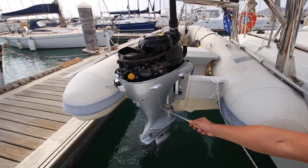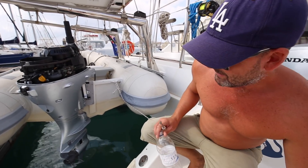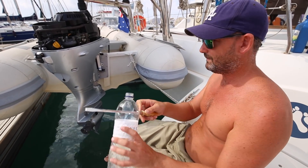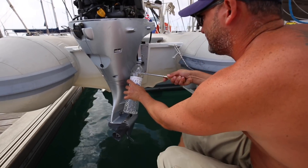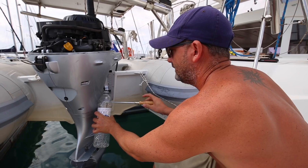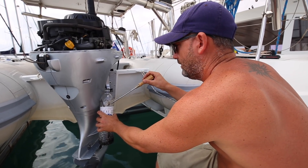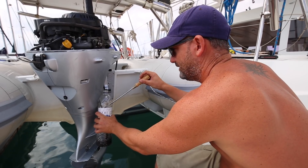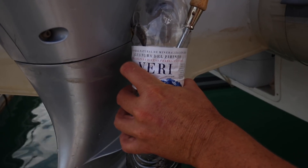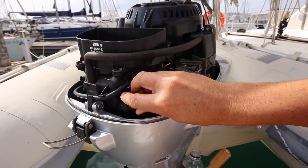To drain the oil we just have to undo this drain screw here, which is straightforward. The big challenge with this job is that if you drop anything, you're never going to see it again. A trick I hope will work is that I've put a hole through this bottle, so as I undo the screw it should just fall into the bottle and I can fish it out later. The engine holds roughly a liter of oil, so hopefully this bottle is big enough.